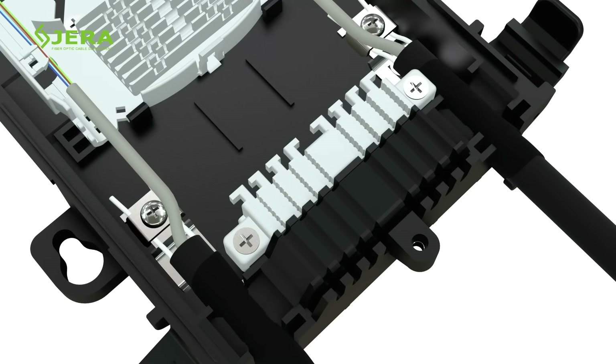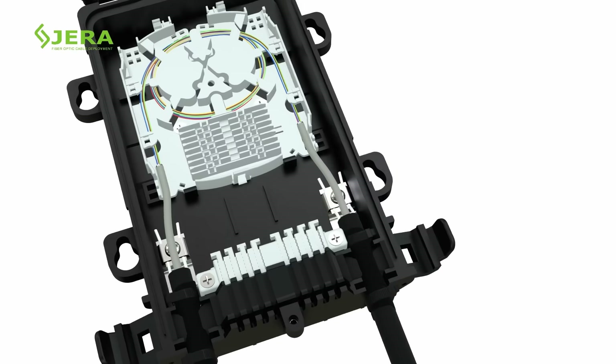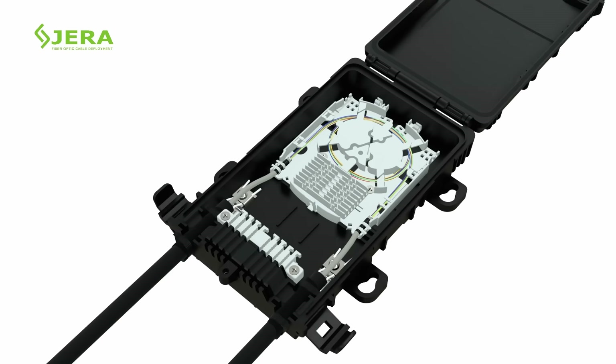After insertion of the feeding cable, lock the reinforced FRP rods by screws, as shown. Protect the loose tube with fiber by insulation tape and attach it to the bottom tray.